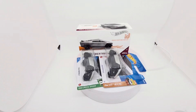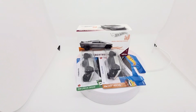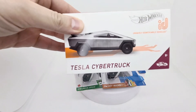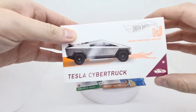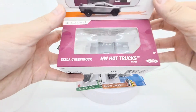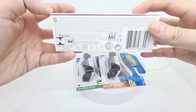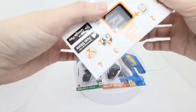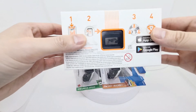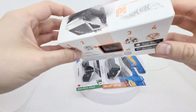Hey everyone, I'm going to be looking at the three different versions of the Cybertruck released by Hot Wheels. The first one here is the Hot Wheels ID. It's got a magnetic lid, opens up with a window into a nicely packaged vehicle. At the back you've got a window to the ID chip at the bottom of the car, which is then used on the app.